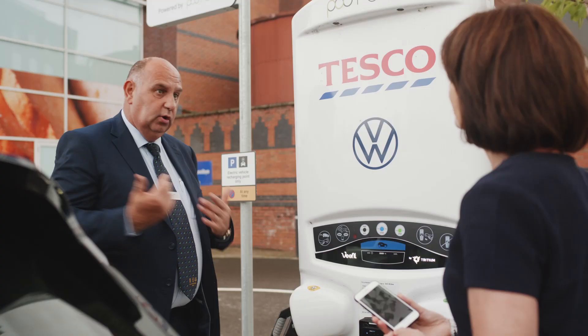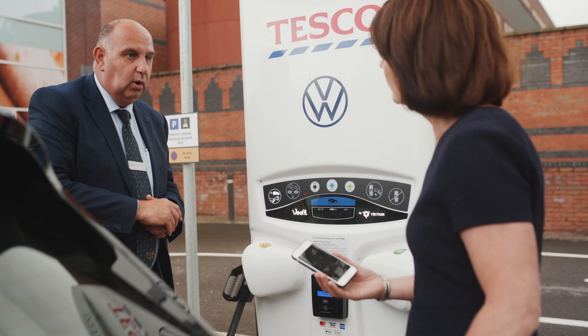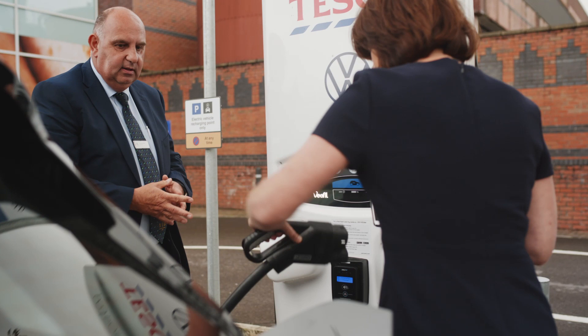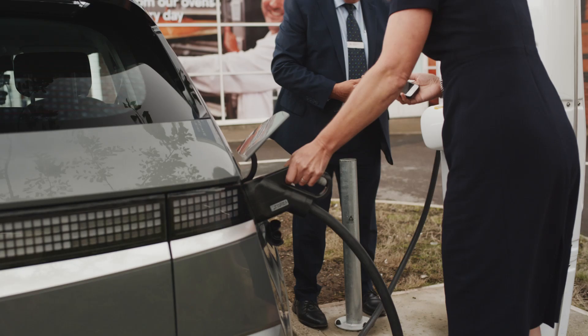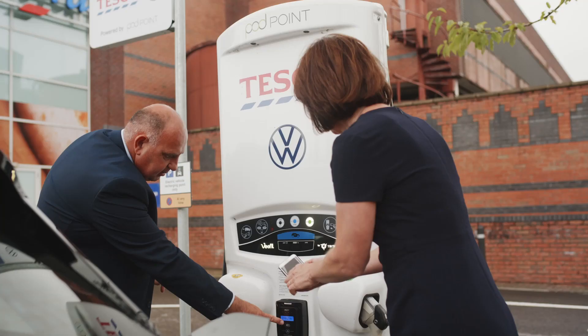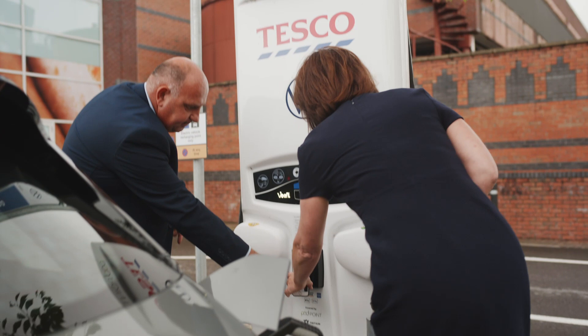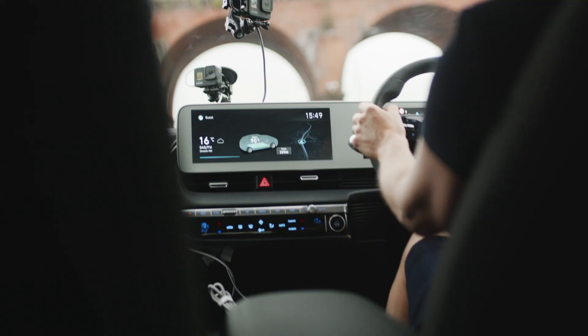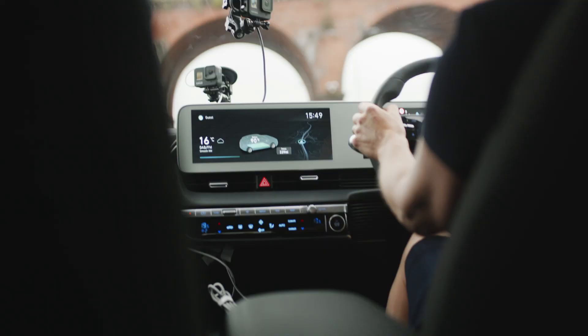Andy, how do I charge the car? Very simple — we're now at a charging point. First, open the charge port by pressing the button, then put the cable straight into the charger. We use the Charge My Car app, scan it, then go shopping, lock the car up, and when we come back hopefully we'll have more charge for the journey home.